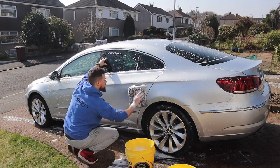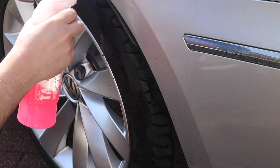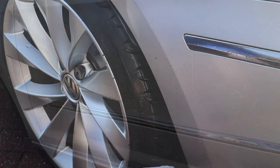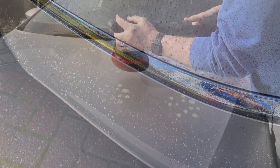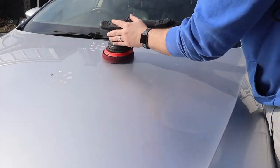By this I mean a citrus pre-wash, snow foam, a good shampoo, tar and glue remover, a fallout remover, and we're going to clay bar the paint. Once we've done all that, we're going to polish it before even thinking about applying the coating to the car.